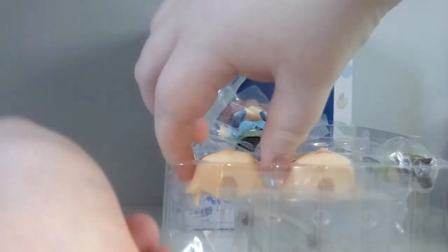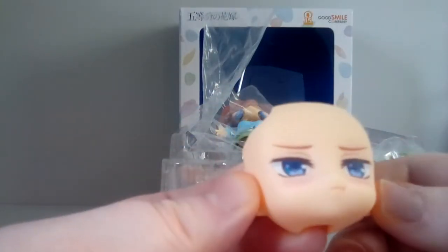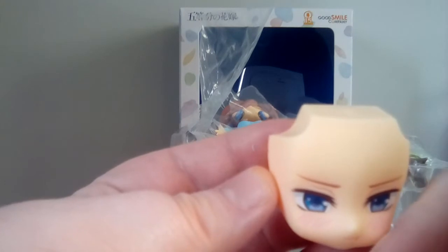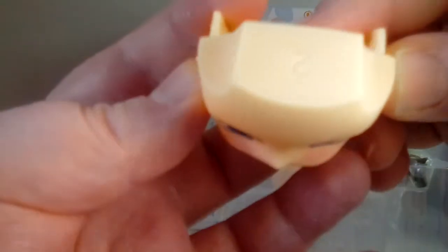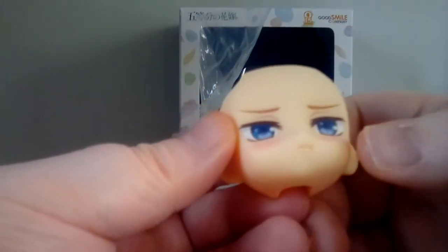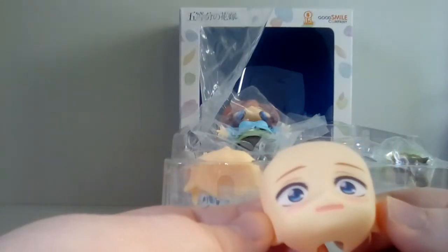Her second face plate is her little smiling face — oh my god, she looks so cute! Look at that — this cheek actually extends out a little bit more, which is really cool. I like her little mouth like that. Let's take a look at her third face plate — her blushing face.